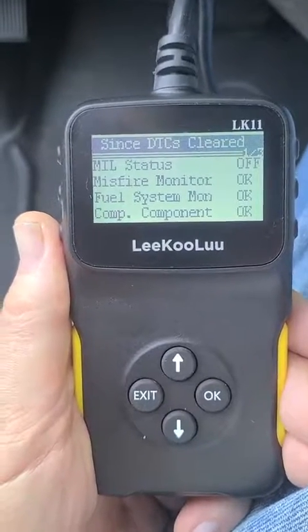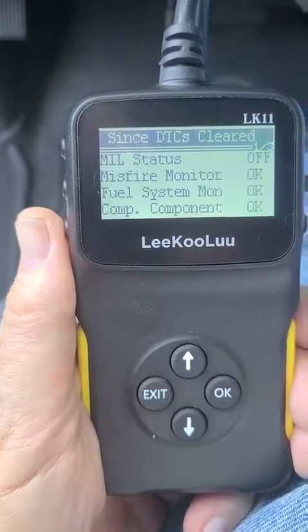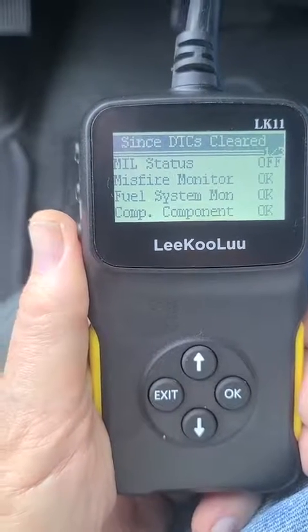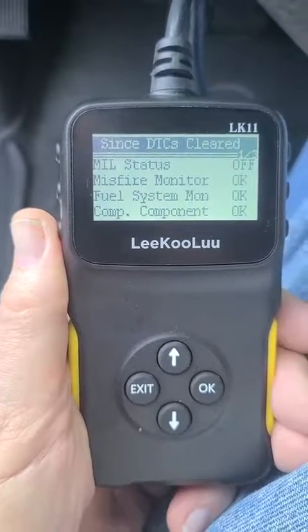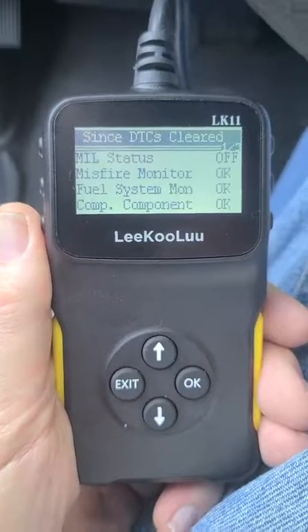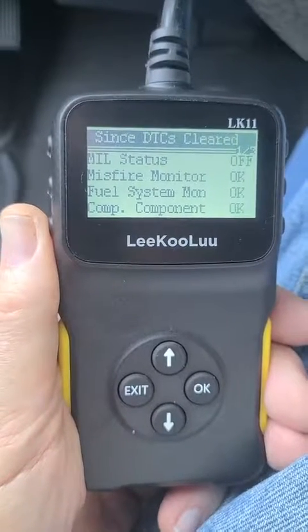If you do get an error code, just go into Google and put in the error code number — something like P1234 OBD2 — and it'll explain it for you. You'll get a ton of information on what's wrong with your car or truck. I really highly recommend getting one of these for the price; you can't beat it.